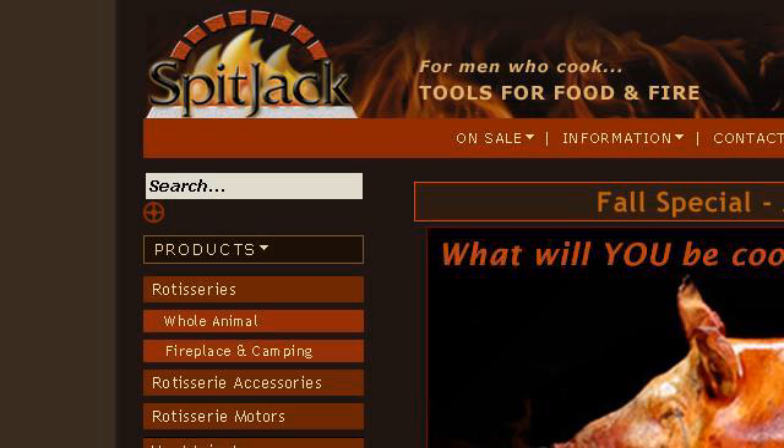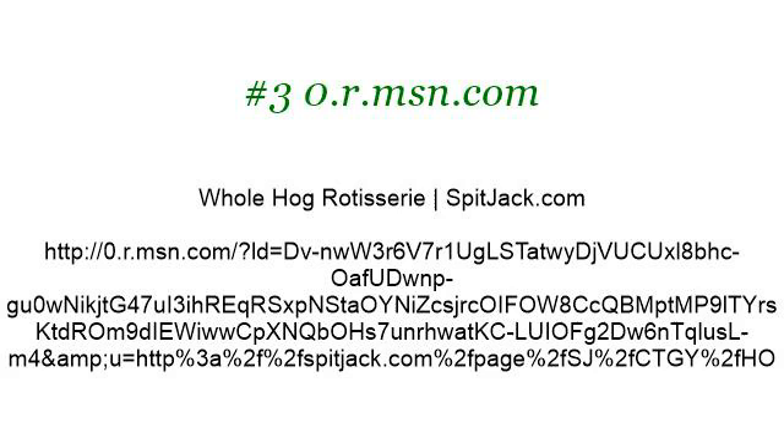If you don't find useful information on the previous sites, see WholeHogRotisserieSpitjack.com. Here's the link. Thank you.